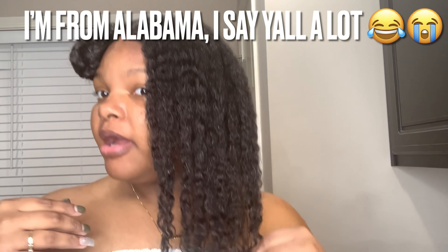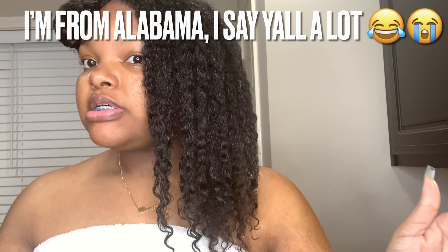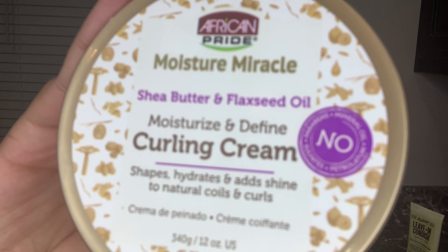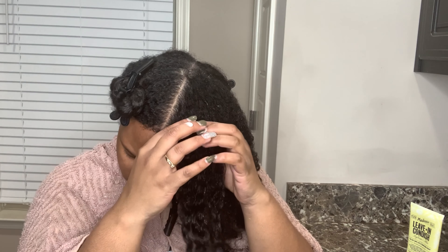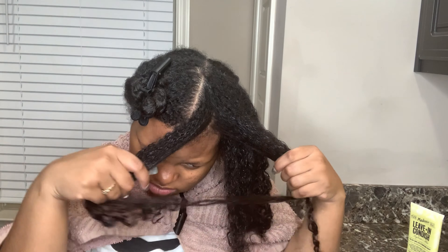Okay y'all, I'm about 75% done with my shower, but I just want y'all to see this. That's literally all I did — washed out that avocado hair mask. So what I'm going to do now is try this curling cream. Just look at how soft my hair is; it just pulled apart so easily.